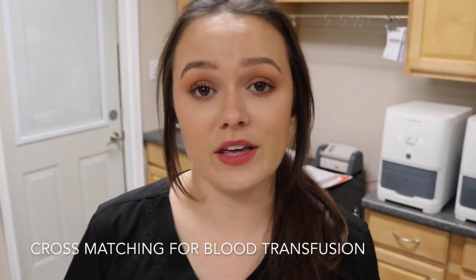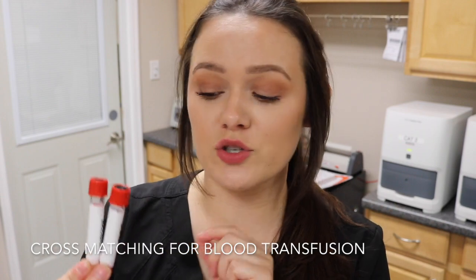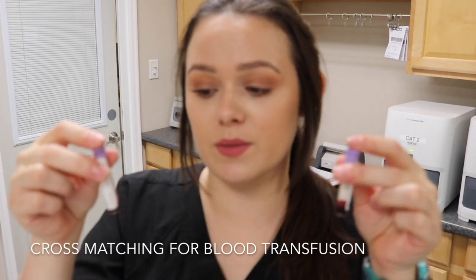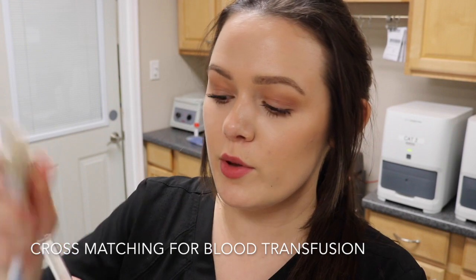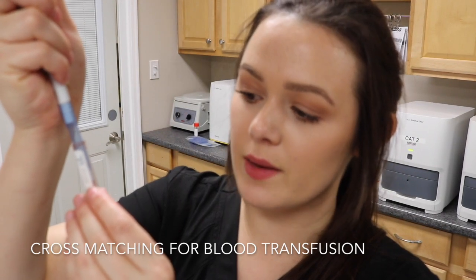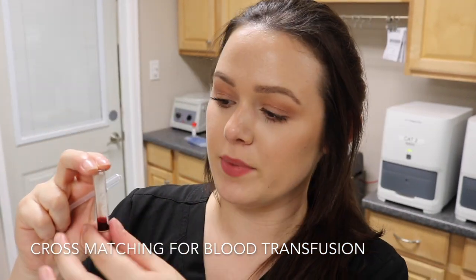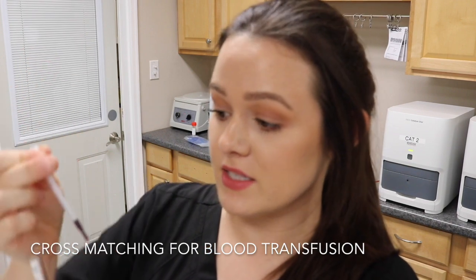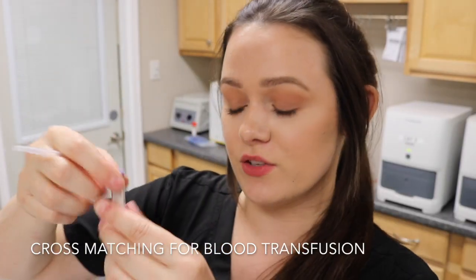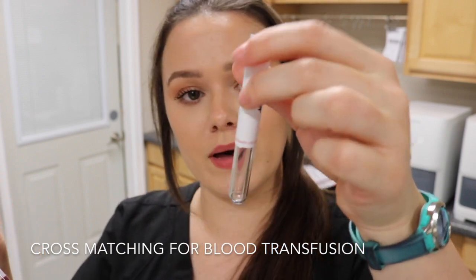I'm going to perform a cross-match agglutination test. I have two samples — a donor and a recipient. This blood has been centrifuged and the serum separated into two different tubes. I also have an EDTA tube from both the donor and recipient that has been centrifuged. I remove the plasma from each EDTA tube so only the packed red blood cells remain, then take two drops of the recipient's packed red blood cells into a clean test tube labeled recipient, and two drops of the donor's packed red blood cells into a tube labeled donor.